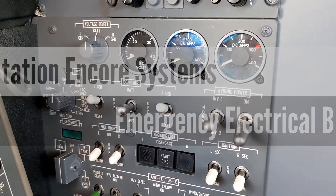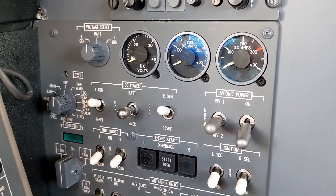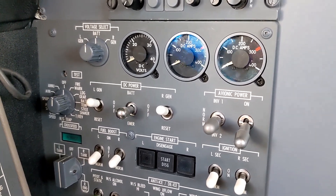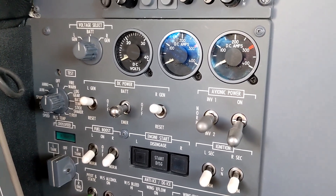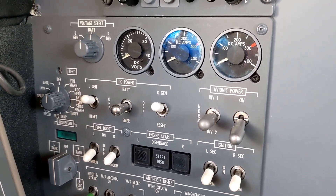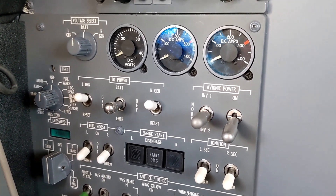Hello again everyone. I'm sitting in a Citation Encore tonight. I'm going to be showing you the Emer bus in a Citation Encore. I've done a video about the Emer bus in other 500 series citations, but the Encore has a couple of added features to the Emer bus and some really nice upgrades in redundancy and safety. So I want to point out those differences tonight.